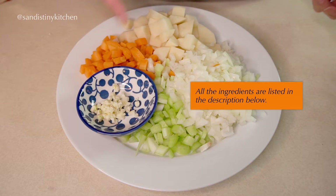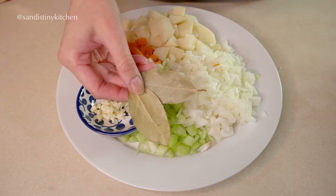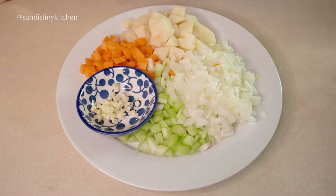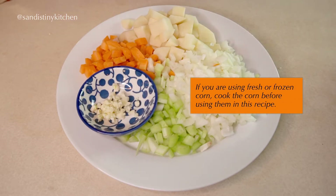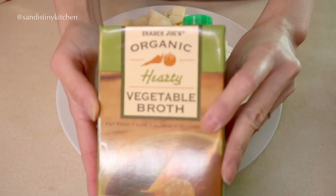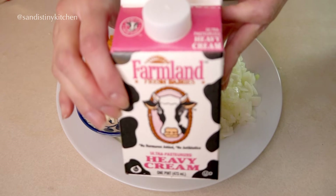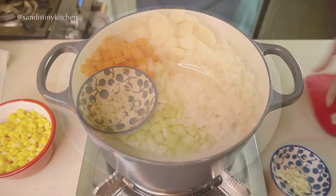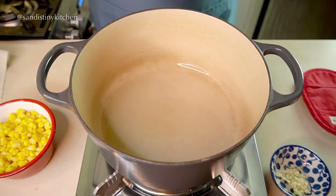Some garlic and potatoes, a couple of bay leaves — you can use other herbs like sage or thyme if you like. I'm using canned corn today, but you can use fresh or frozen corn of course. We will also need some vegetable broth and a little bit of heavy cream. In a large pot, heat up some oil.